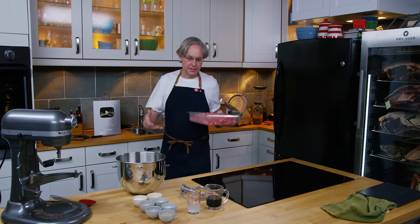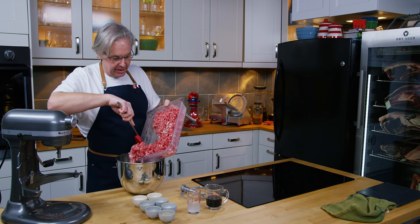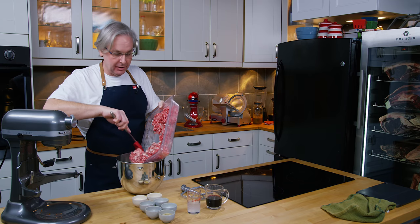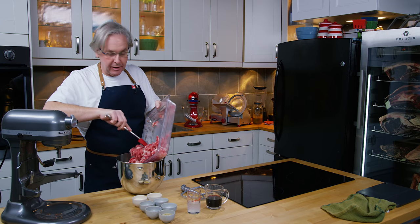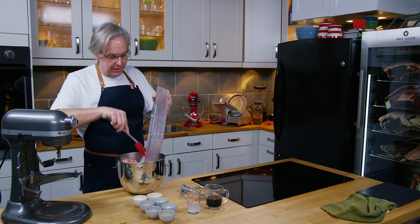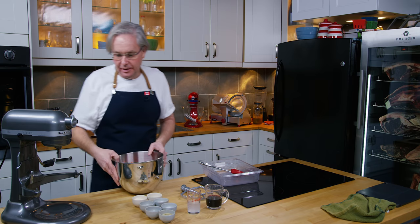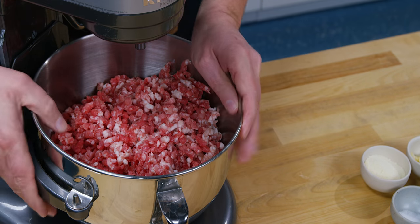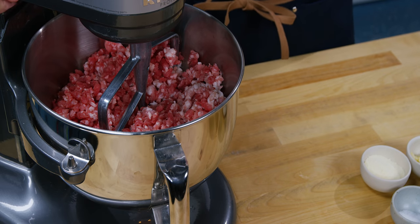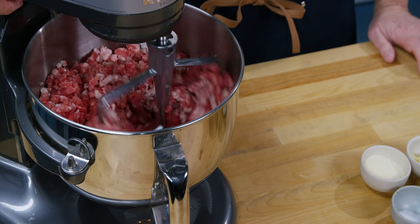I've got all the spices together. Now we need to mix this up — part of it is mixing the spices into the meat, but it's also mixing the meat together and making it really nice and sticky. It's sort of an emulsification process helped along by the mixing and by the liquids we're going to add. I'm going to use a stand mixer with paddle attachment because that works really well. If you wanted to have a go with your hands, go right ahead — it takes a little bit of time, but just stick with it. I'll turn this on just on low so I don't send the meat everywhere, and we'll mix that up quite a bit before we add the spices.